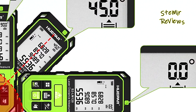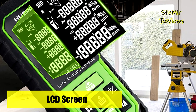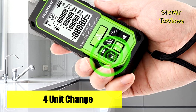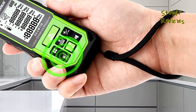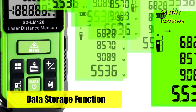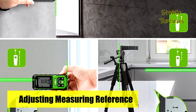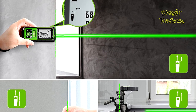This laser distance measure provides angle, area, distance, volume, and free Pythagorean measurement modes. Featuring continuous measurement, addition and subtraction, automatic calculation of area and volume, and 20 groups data memory functions which can satisfy different measurement requirements, it is ideal for home, construction, or industrial applications. This laser distance meter is equipped with 3 rechargeable batteries for longer battery life and can be powered directly via USB. It will automatically shut down once there's no operation after 180 seconds to save power. With its small size, this laser measuring tape is easy to carry and widely used in homes, buildings, and industries.